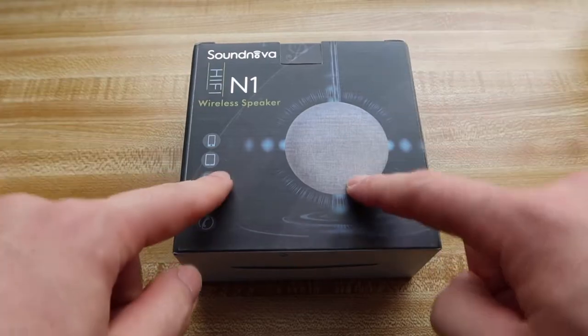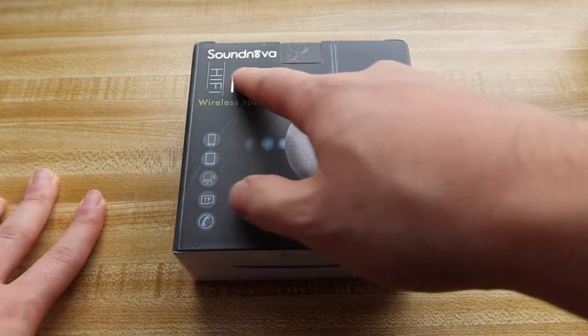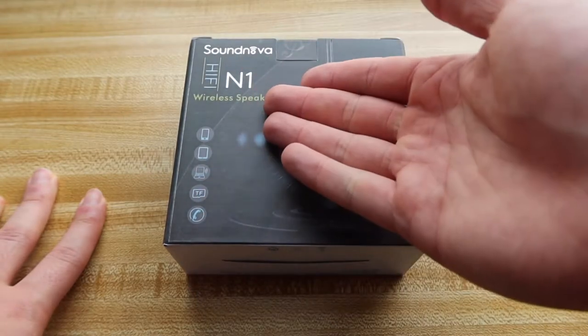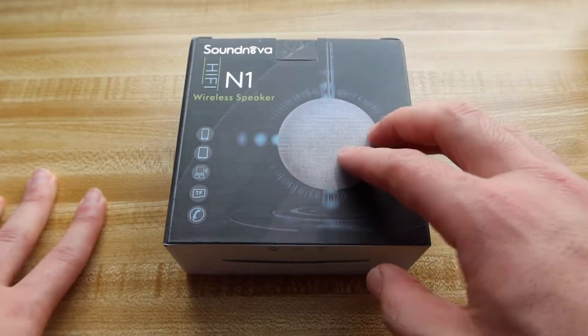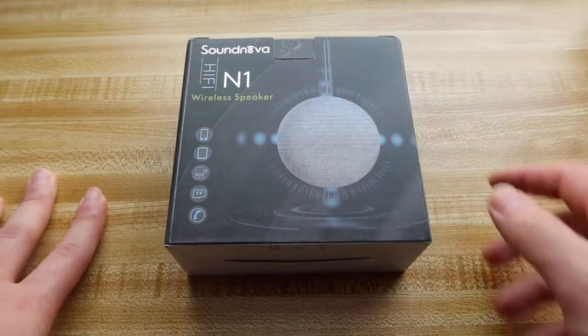Hey G-Squad, welcome back to another episode of Is It Worth It? For today's episode we have this cool amazing product right here in my hand. It's by a brand called SoundNova — their brand new wireless speaker that kind of looks like the Echo Dot. But first things first, let's actually open it up to show you guys what the product looks like and what is inside.